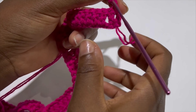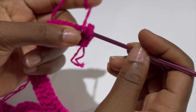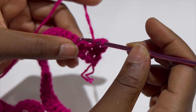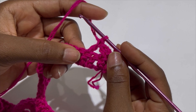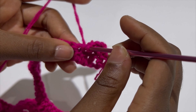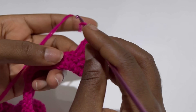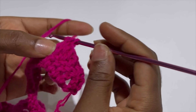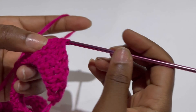Now for row two, chain two, turn your work, yarn over, and make a double crochet in the first stitch. Skip one stitch and make 12 double crochets in the following 12 stitches. Keep making your double crochets until you have 12. Your 12th stitch will be the stitch just before the middle three double crochets from the previous row.